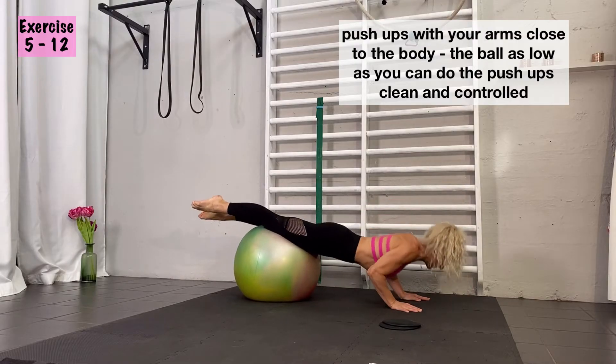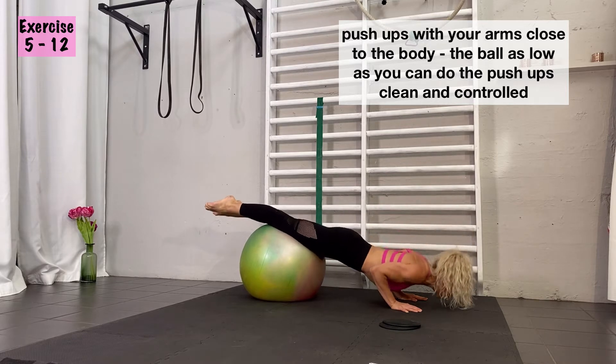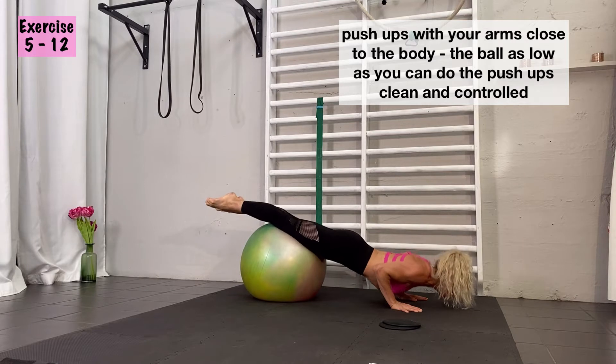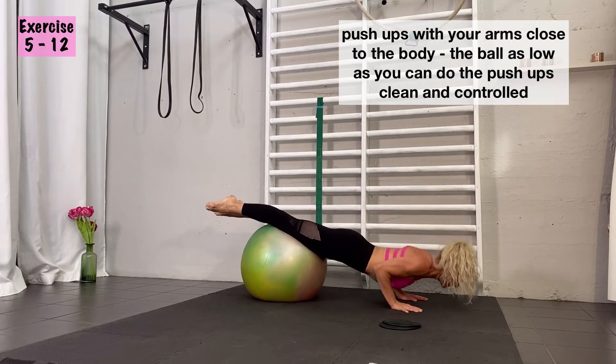The ball is there to support you, so depending on your actual strength in that moment, you can have the ball further down your legs or higher up towards your hips. When you do the push-up, keep the elbows close to your body.